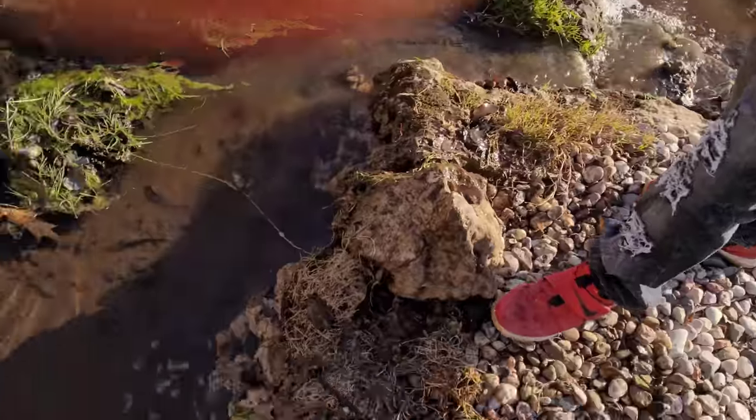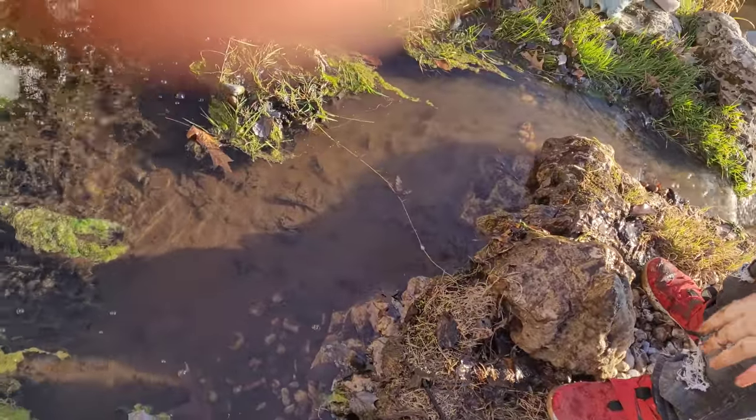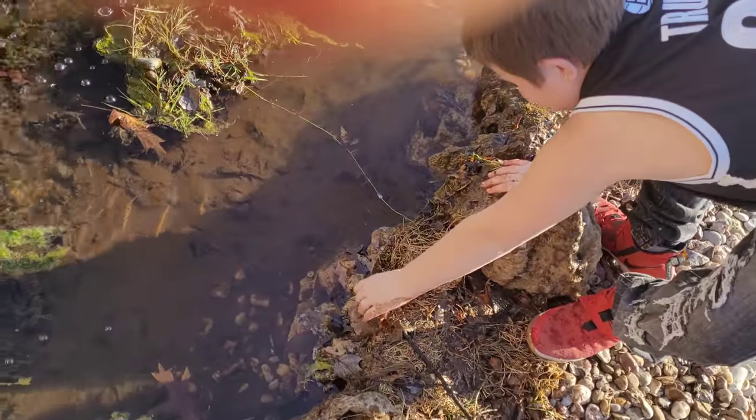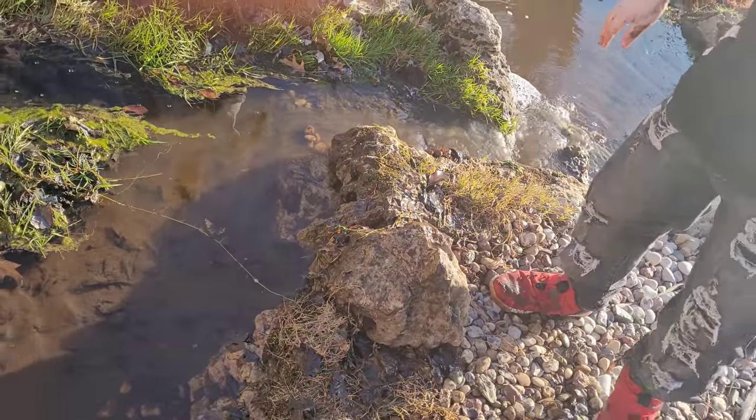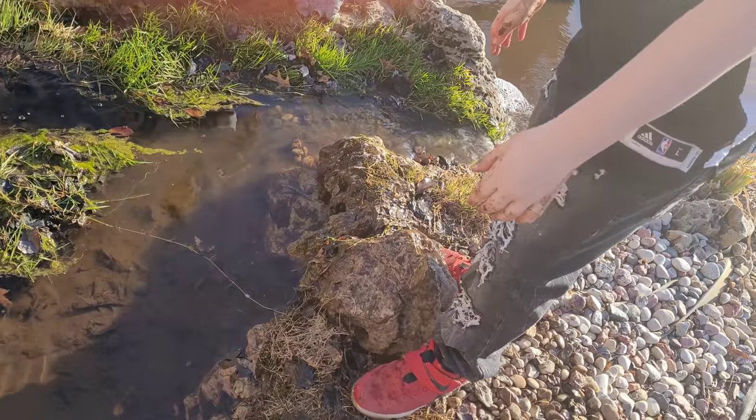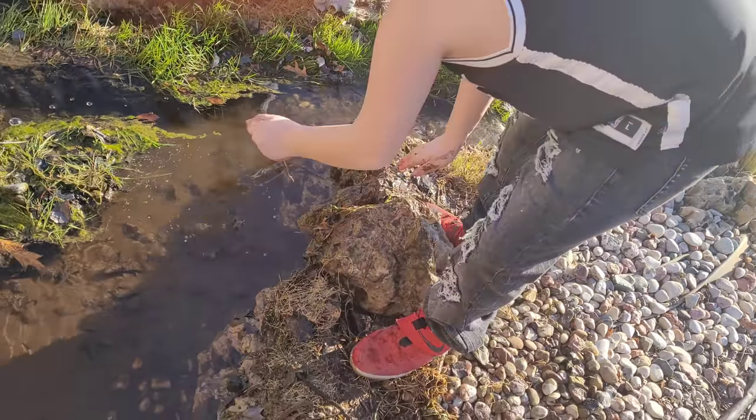It looks like I got doo-doo on my hands — doo-doo hands. Yeah, doo-doo hands. We're going to call you doo-doo Nate. Look at this nasty stuff — it's big Nate and doo-doo Nate. You did a great job. That's cleared out. Look at all that room.